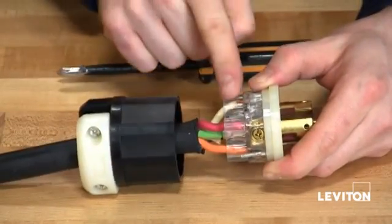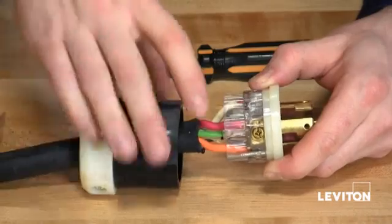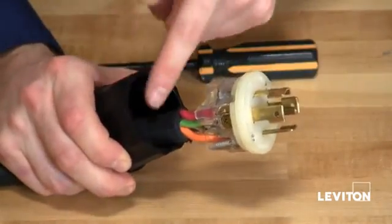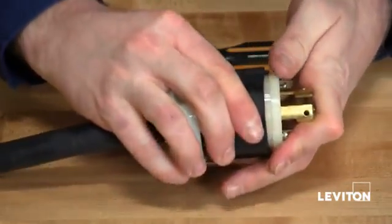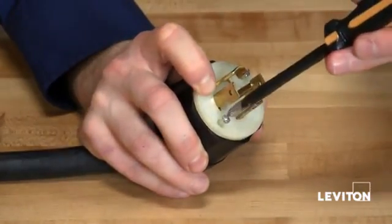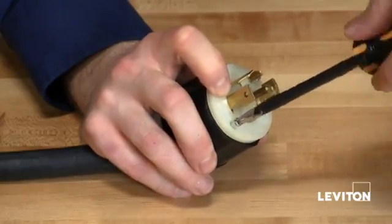Now that all the terminations have been made, I want to slide the faceplate into the body housing. You will notice that there is a channel guide on the body housing that lines up perfectly with the faceplate. Then, taking a Phillips head screwdriver, tighten your quick screws on the faceplate.